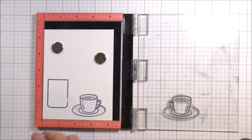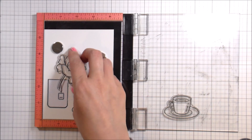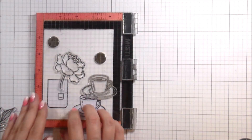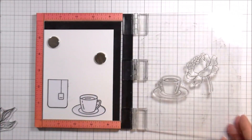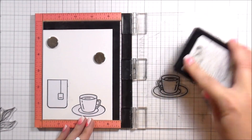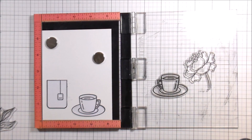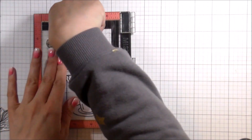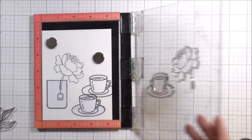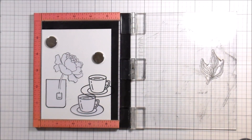I started putting my flower down for placement and then realized I should probably put the mask down first, otherwise my one-layer card won't stay a one-layer card. So I'm going to stamp down the peony — there are beautiful flowers in that set. I chose just the single flower and I'll do some leaves behind it. The coffee cup in the front is masked, the vase is masked, and then I stamped my other coffee cup and masked the flower before stamping the leaves.